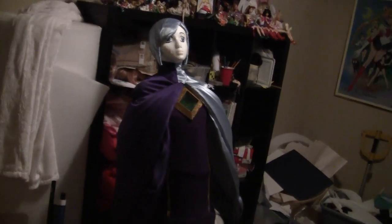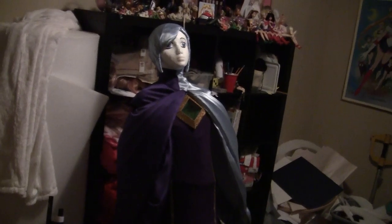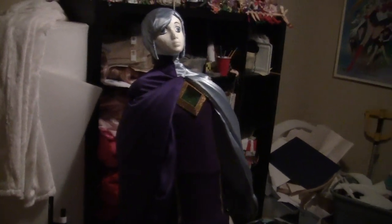Hey everybody, it's Sailor Crafty here, and I just debuted my newest costume as Fi from Legend of Zelda Skyward Sword at Anime Banzai this weekend.